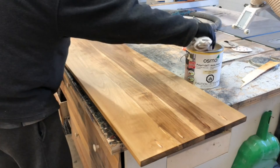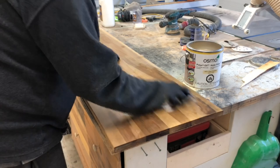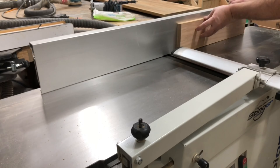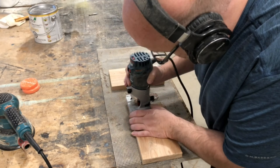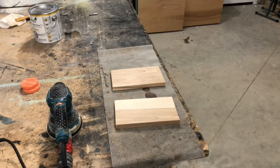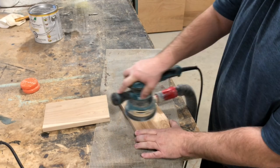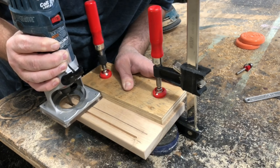For the finish I'm using Osmo hard wax oil in satin. The first coat always looks matte, but as you add more it brings up the sheen a bit. I also cut the two connection pieces for the metal frame on the bottom, sand them, do a round-over, and cut grooves with a spiral bit for where the frame will attach.